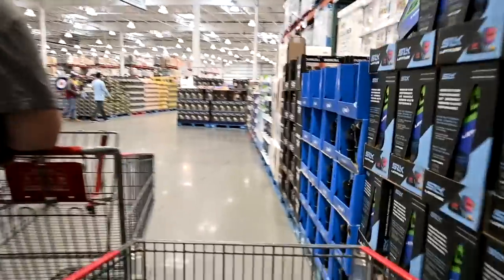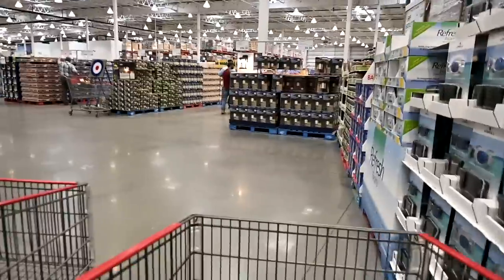Anyways, we're checking out Costco in another city — this is not a regular Costco!